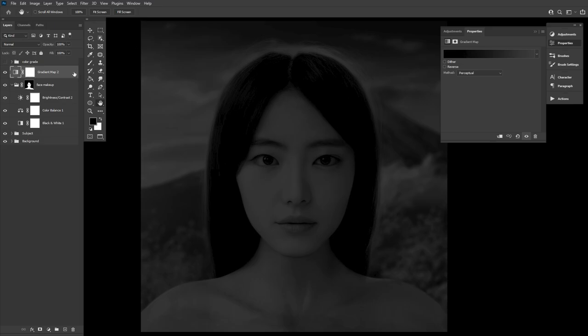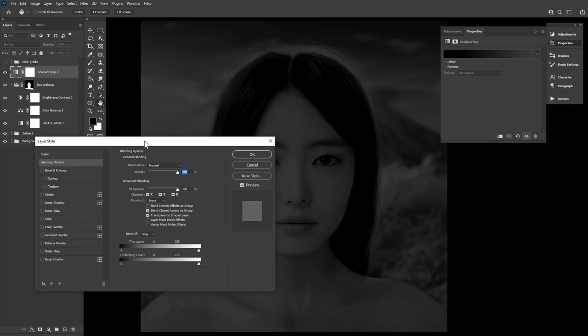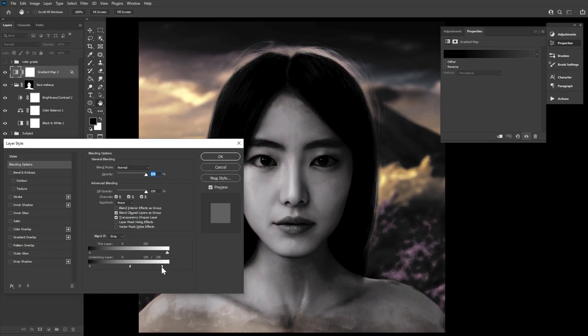To help bring even more detail into that eyeliner, let's adjust the blend if settings. Blend if will be your absolute best friend when applying any kind of skin effect. In this case, we want the highlights to just barely peek through, so let's hold down Alt to drag and split the toggles — moving the left half to the middle and the right half to the left, though not quite as much. Basically, we want a very small amount of the skin's highlight to shine through the eyeliner, just so it doesn't seem flat.